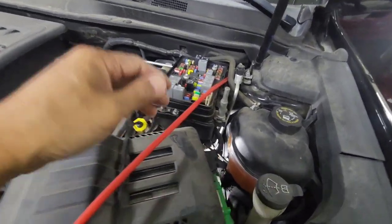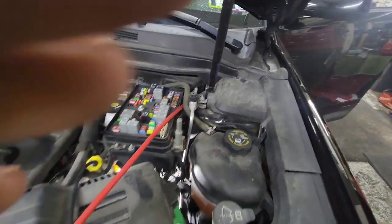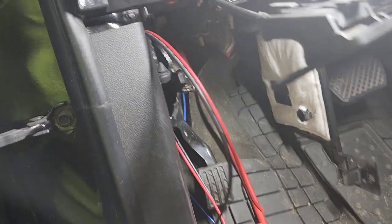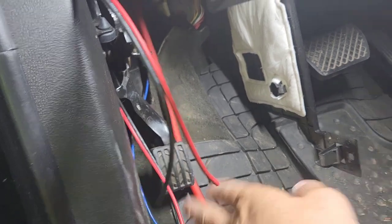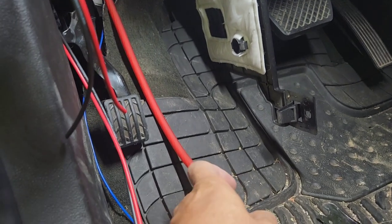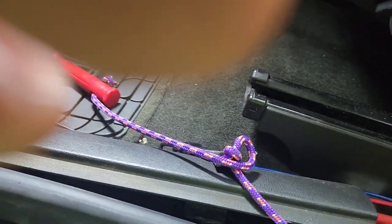I ran the speaker wire to the back, and I've got the power and remote right here — 12 volt and remote, just in case. I forgot the remote earlier, so I tied it with black tape and pulled the four gauge back. Now I'm going to take a flathead and pry this piece by piece to pull out the rubber trim.